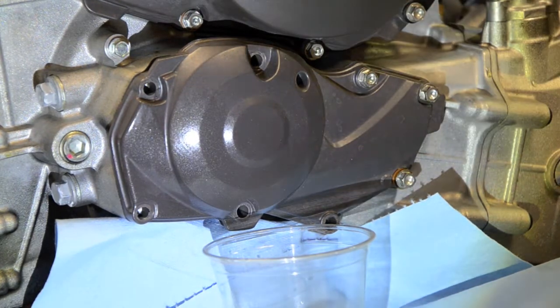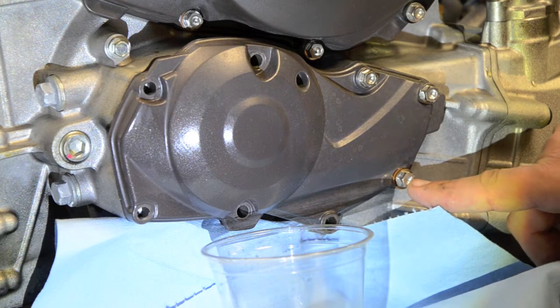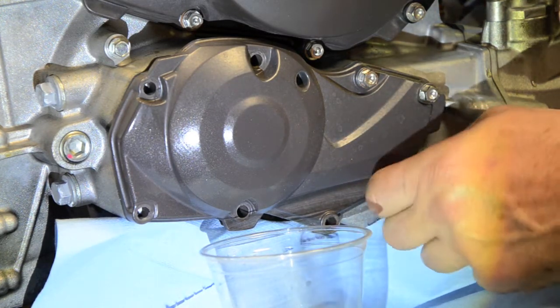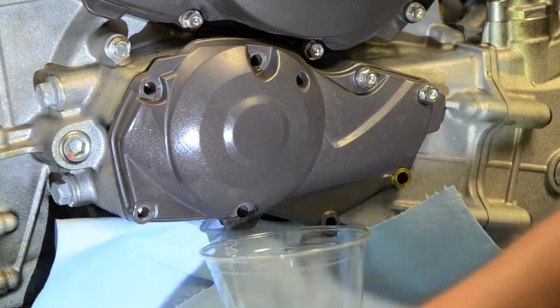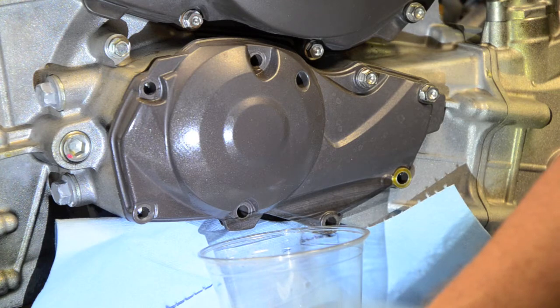Taking the bolts off this cover. This bolt here has a cup washer, a crush washer under it. All the others look like they are just regular bolts, so I'm taking them off in sequence and piling them up here, keeping them in order because I'm not sure yet whether they're all the same length.